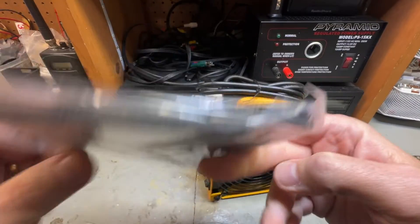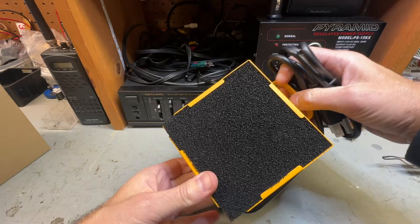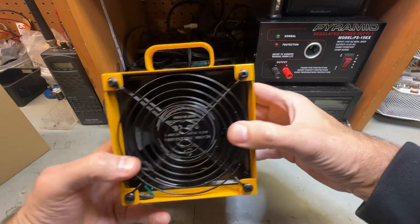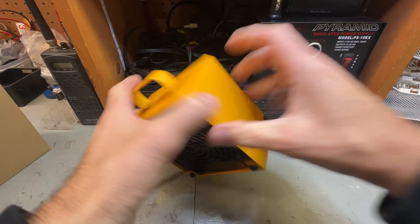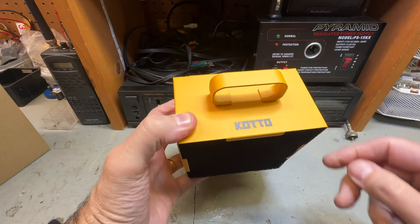Here's an extra charcoal filter — we'll put that back in the box. It does come with one already installed right here, as you can see. The idea is that it sucks up the air this way and then puts it through the charcoal filter. Very well made, made out of metal. It's small and compact, but from what I understand from what I've seen online, pretty powerful.